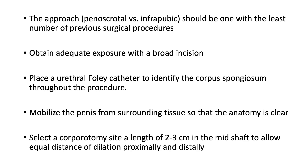I found that if you obtain adequate exposure with a broad incision, it makes the dilation and access to the corpora much easier. I prefer midline incisions — midline peniscrotal or midline intrapubic. Many urologists use transverse incisions, but the benefit of midline incisions is that they can be extended proximally or distally to facilitate better exposure.